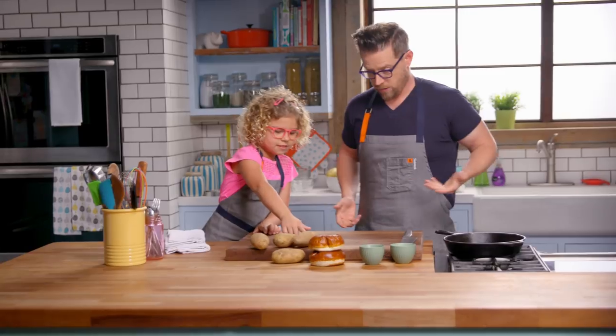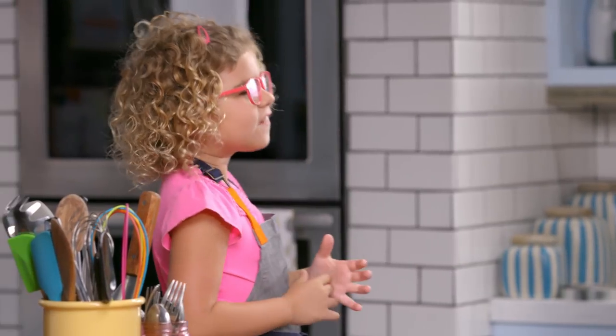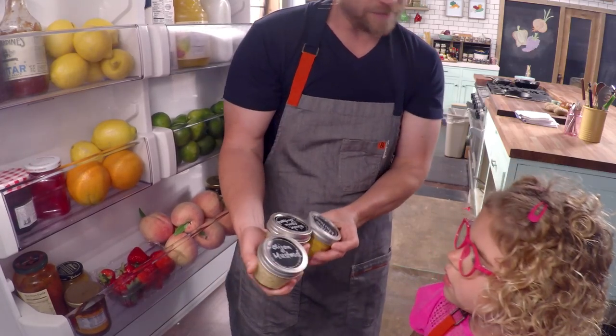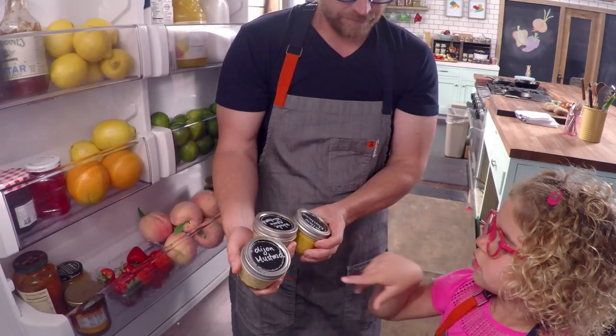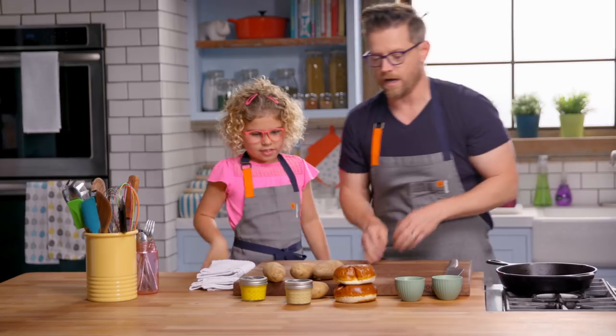I want to tell you what to do with these in a little bit. Did you just tease out a commercial on us? I think you did — "in a little bit." Now you have to find some mustard: yellow, whole grain, and Dijon. Should I bring all three back? Yes, but don't use this one. We have mustard, potatoes, and pretzel bun.